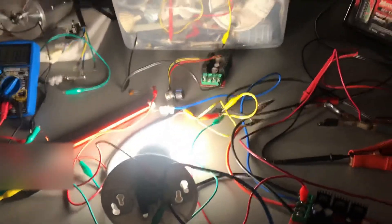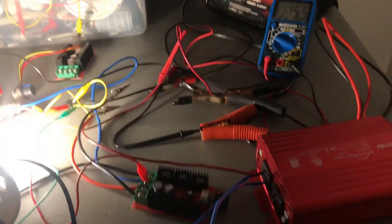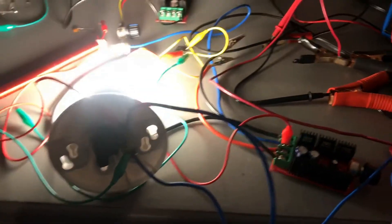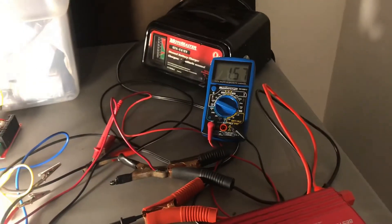I'll hook it back up and put the original setup back on, and you'll see what a difference in power consumption.